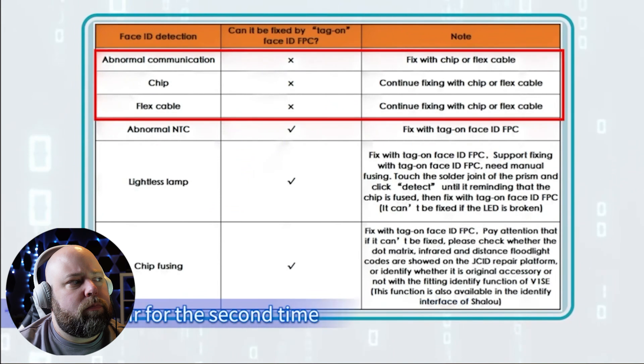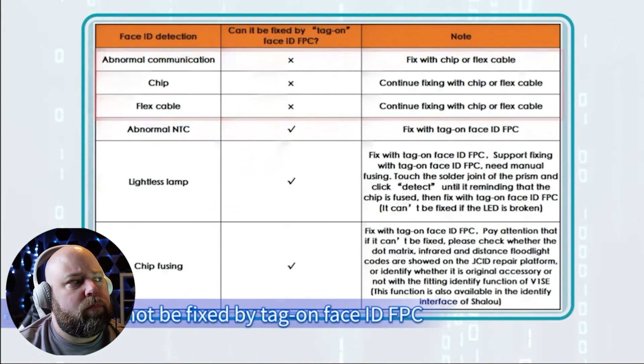The result shows chip fusing notes — abnormal communication and Face ID repaired a second time cannot be fixed by the Tag-On Face ID FPC method. I like this as well. There are very specific faults that can be fixed using the tag-on flex method. The abnormal communication and chip and flex cable issues require extensive work — either replacing flex cables or even the chip. But the abnormal NTC, lightless lamp, and chip fusing messages can be fixed with the JC V1SE programmer.